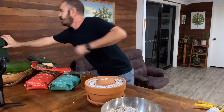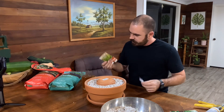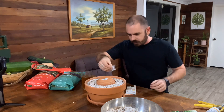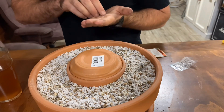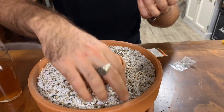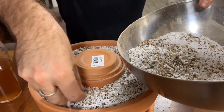Now for seeds. I really wanted to do basil, but it looks like we're going to do some dill, some spinach, and some rocket — one-third each. I'll just sprinkle them on top. And I might throw a little bit more of the 50/50 mix over the top to cover them.